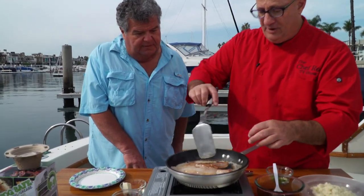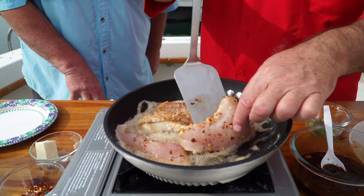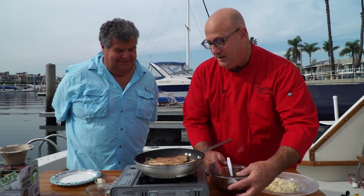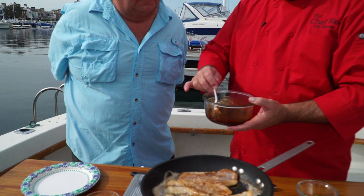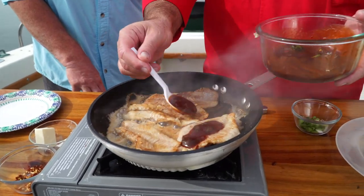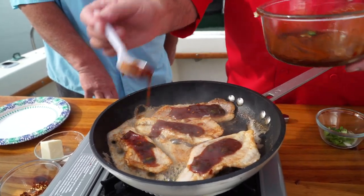I'm gonna flip these little bad boys over. Oh man, they're already cooked — they're separating. It cooks real quick in these pans. I like to glaze it a little bit. We made a little Chef Rock glaze: it's half barbecue, half sweet Chinese chili sauce, sesame seed oil, a little bit of soy, ginger, garlic, and some green onions. It's like the perfect little glaze for fish.